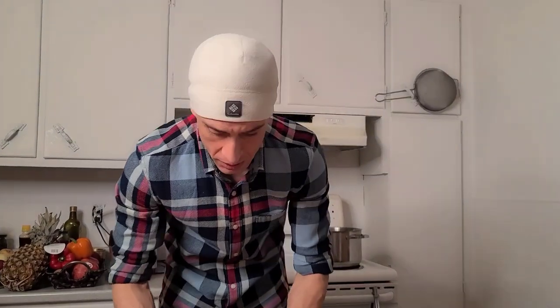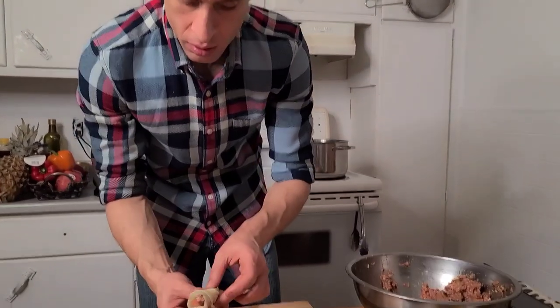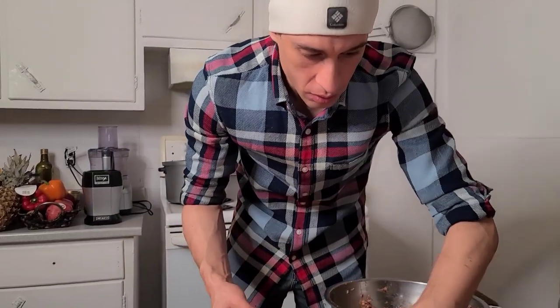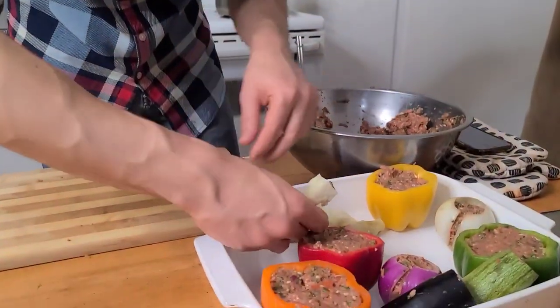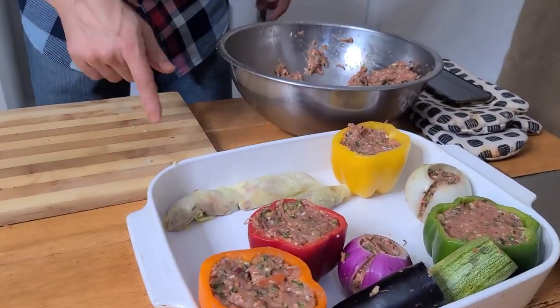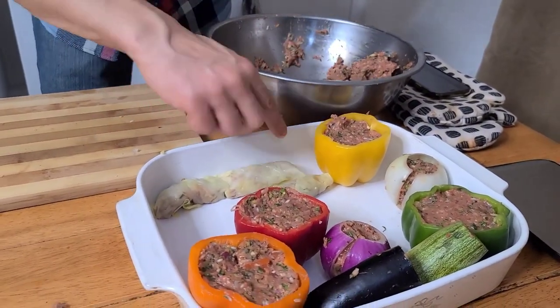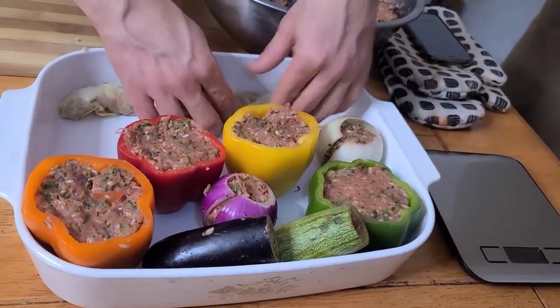Even if you have a hard time closing them, I'll show you a trick. Even if you don't close it at all, when you put it in the baking pan, you have to close the edge to the side of the pan, and close each roll to the next one. The next one will close this one — so they're going to close themselves.